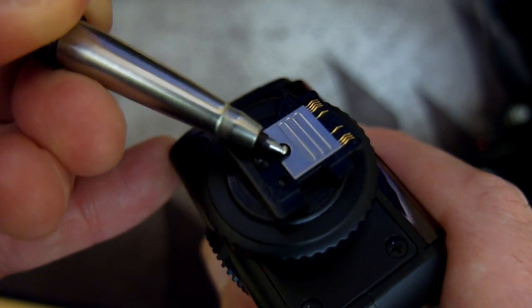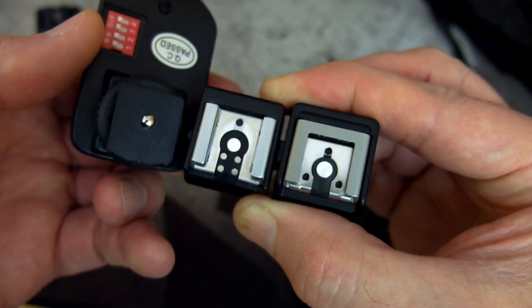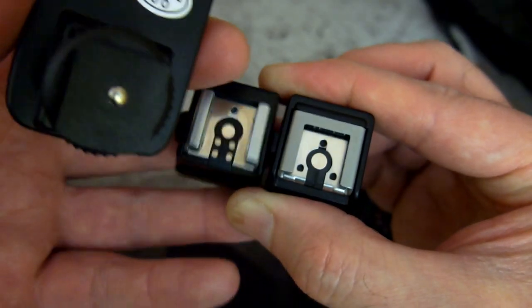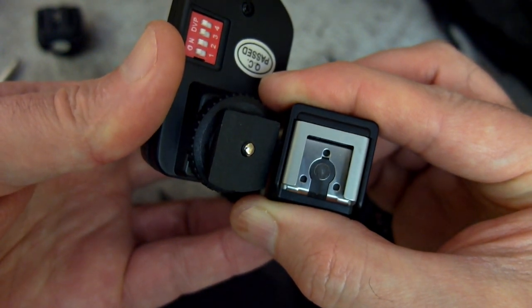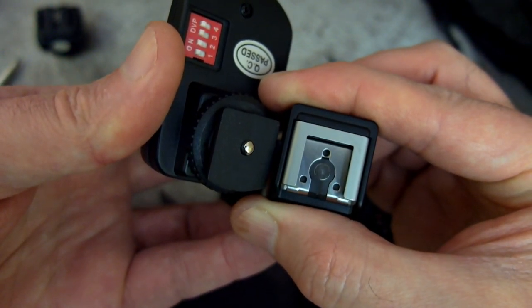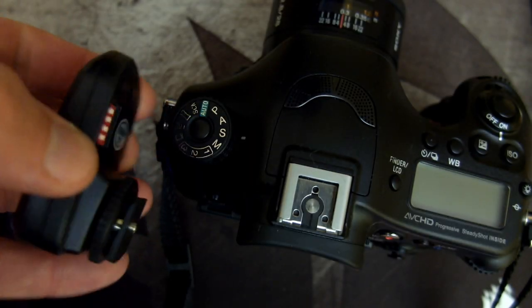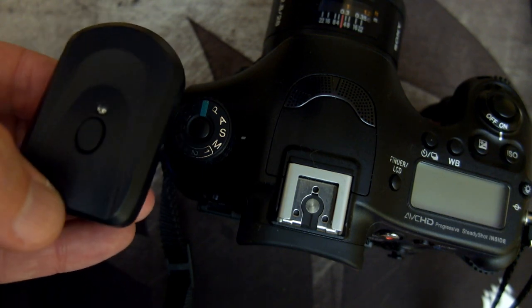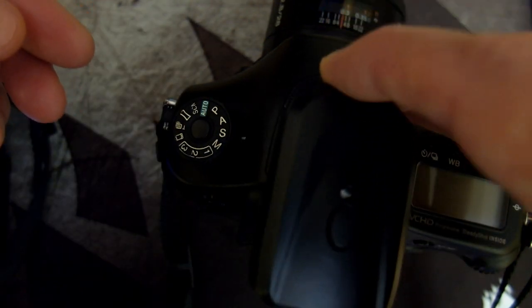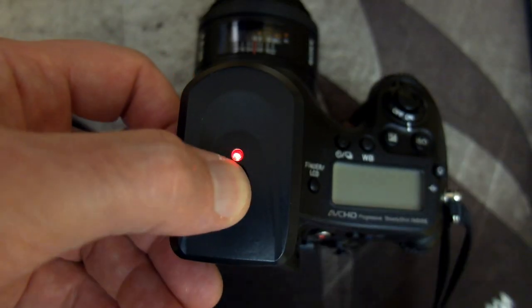I'm going to test it now with a very basic manual flash trigger — this is a radio trigger with a single contact point. When it fires, the light illuminates red, and there's also a test button to make sure it's working. I'm going to put it straight onto the camera with the multi-interface shoe, power up the camera, and take a test shot.